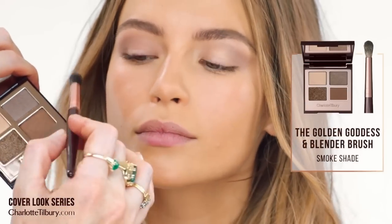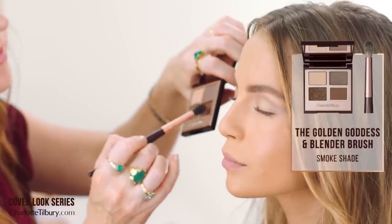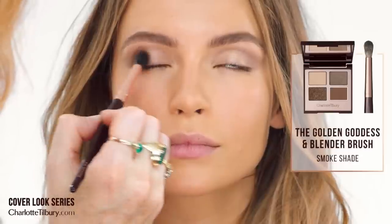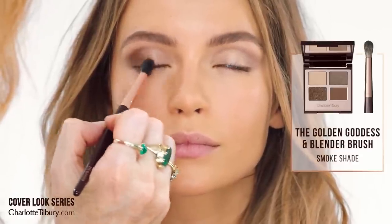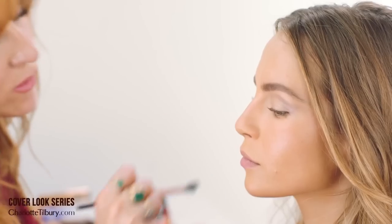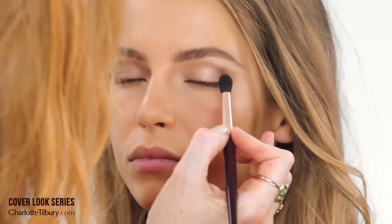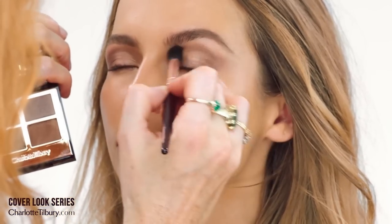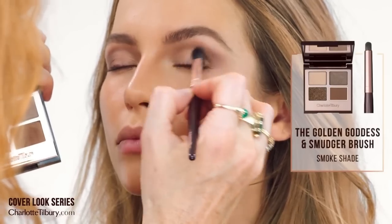The other color that I used on Jennifer for that cover is the smoke shade. I took that and put it in the outer corners of the eyes, going backwards and forwards into that V and then into the socket. That gives great depth and definition to your eyes. The great thing about this palette is it's the youthful eye palette that looks great on everyone.